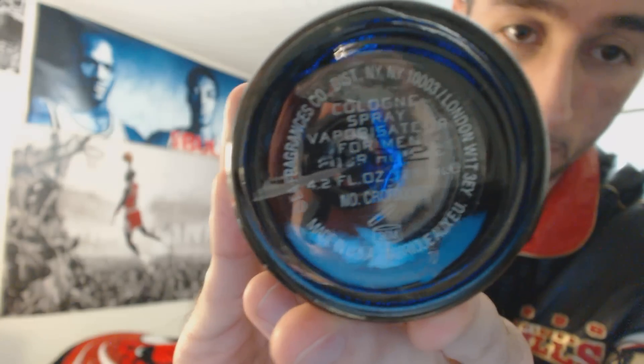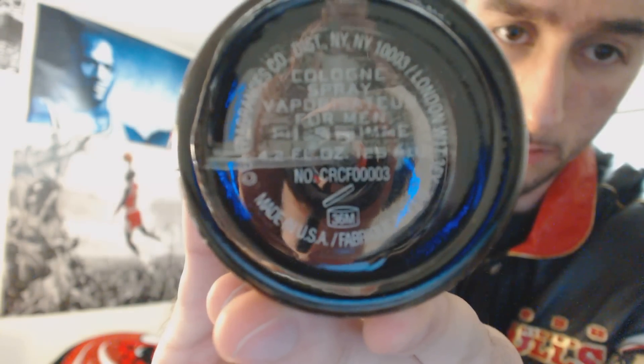There you go, before anybody asks me. All right, now let's try it on. It's too late at night right now so I'm not going to spray it on me, but I am going to spray it on this napkin. Smells too darn good, wow! If you guys are planning on getting this, get it — I would highly recommend it.